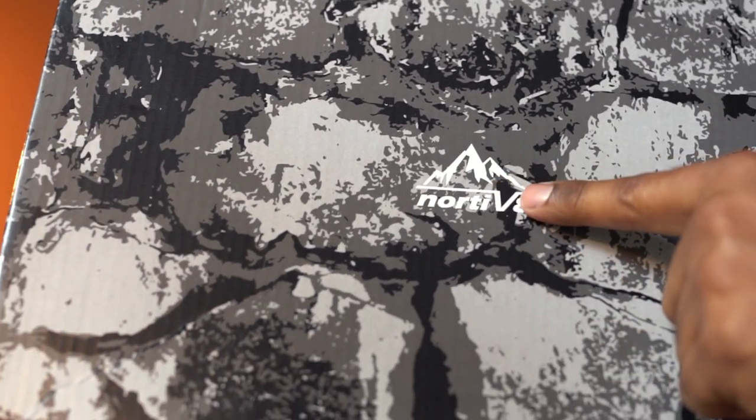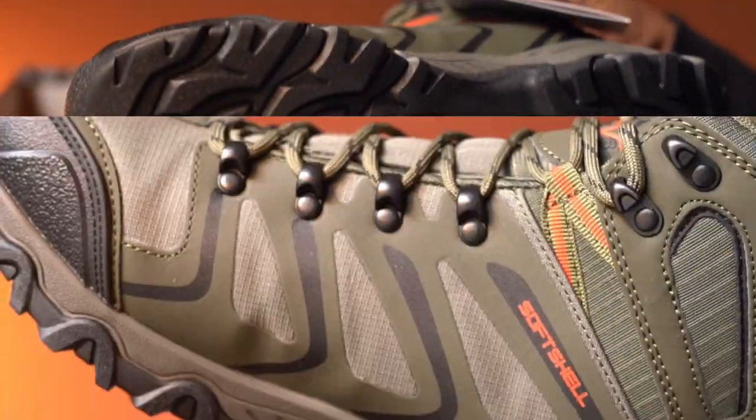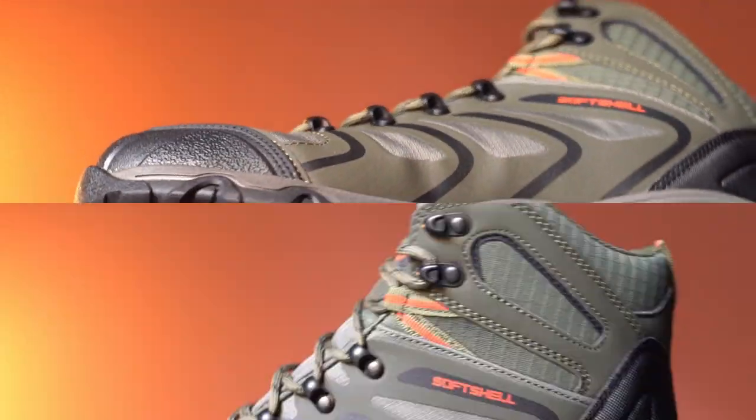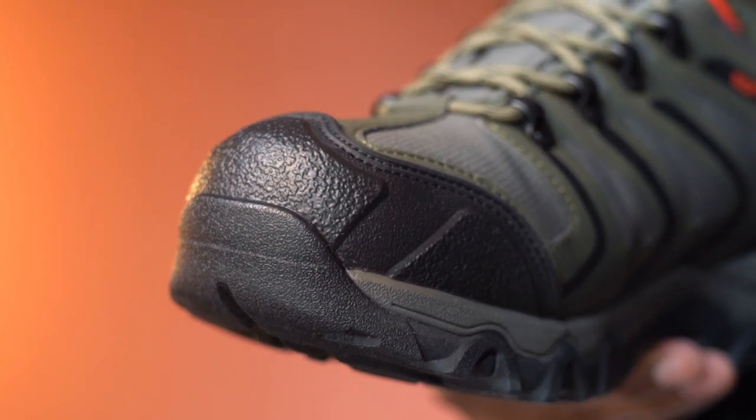This is a pack of hiking boots from Nordiv 8. This is available in multiple color choices — this one has army green, black, and orange colors.